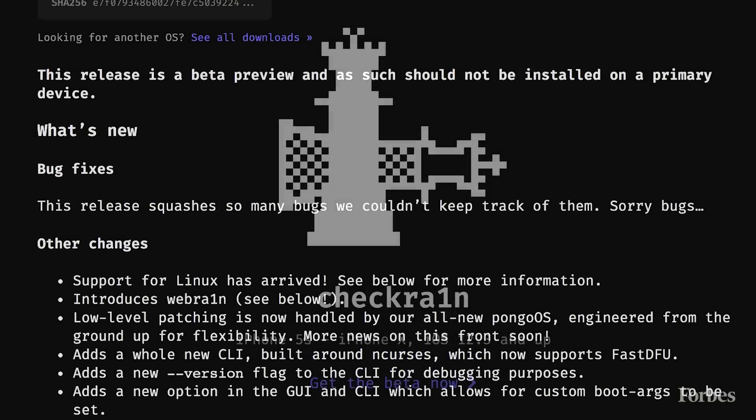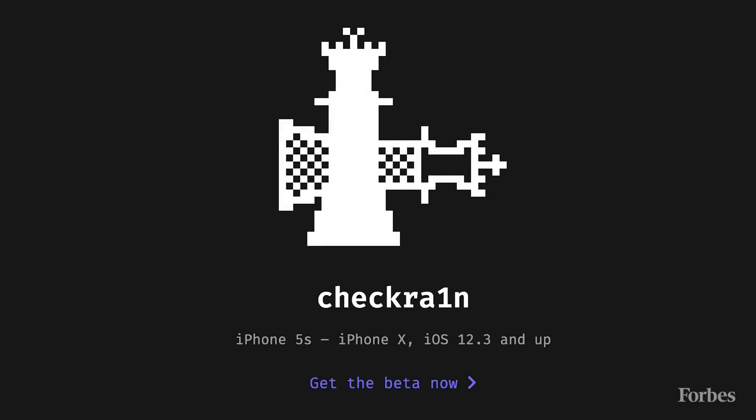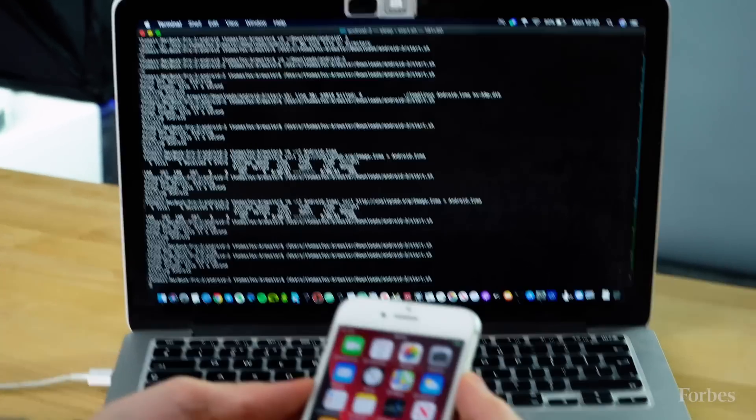For now, this won't work on the latest iPhone models. That's because it relies on something called a jailbreak, and in this case the jailbreak known as checkra1n only works on models from iPhone 5S through to iPhone X. There's also the risk that jailbreaking might open up your iPhone to more attacks, so you want to consider whether this is for you at all, but you will be able to try this out soon, though we only tried the beta version of the hack.